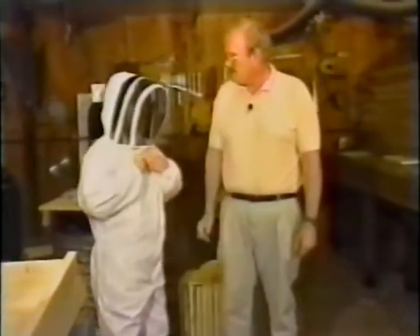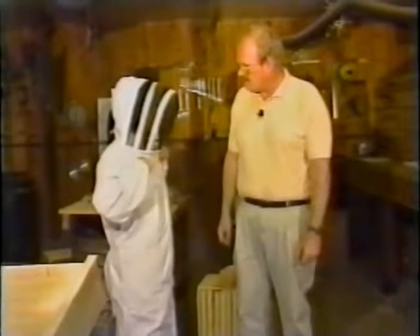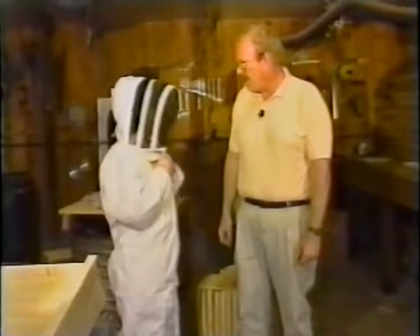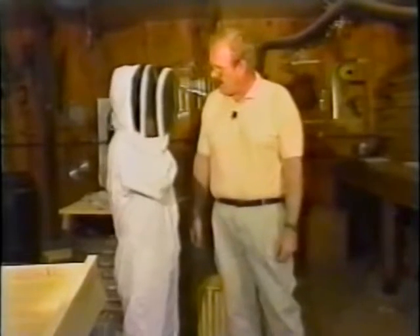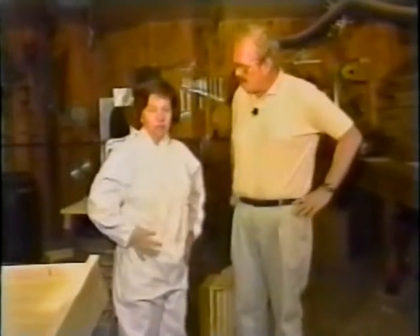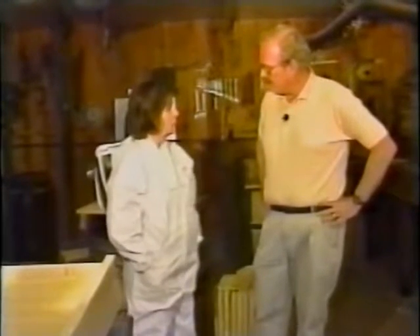When you want to get out of this suit, if you don't need the veil anymore because the bees are calm, or you want to go have a bite to eat or get a drink, you just unzip this all the way around. It falls back like a car coat hood and it's real convenient to go about and do whatever else you need to do until you're ready to go in the bees again.